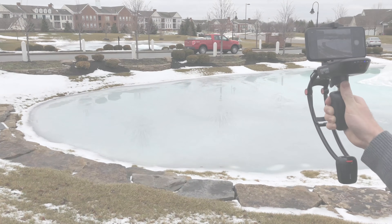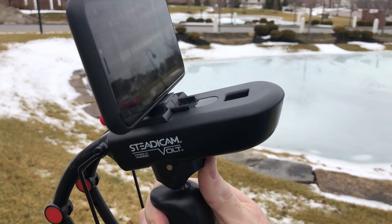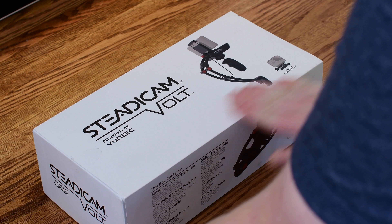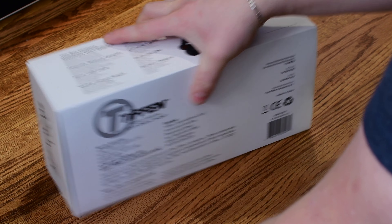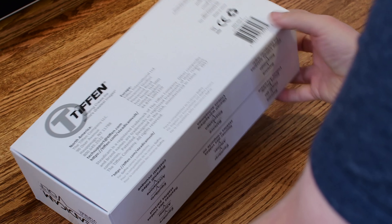Welcome my friends, it's Andrew from IGV here. There are so many options for gimbals and stabilizers for your smartphone, but the one from Tiffen, which is the company that makes Steadicam for all those big movies out there, the Steadicam Volt is a really awesome gimbal that is decidedly different from pretty much everyone out there on the market.